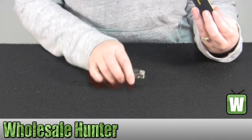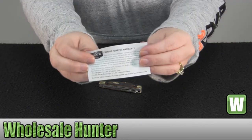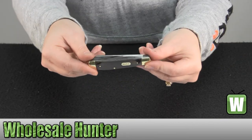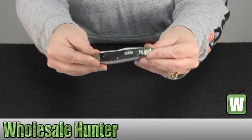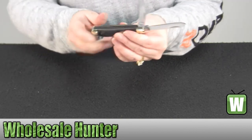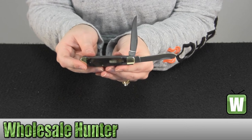I'm just going to throw it on the table. It does come with your manufacturer warranty information. Again, it's a wood grain with nickel silver bolsters. Your blades are 420 J2 stainless steel.